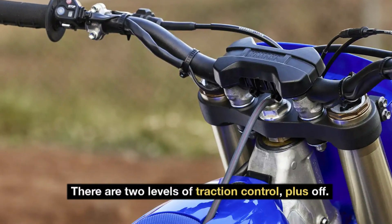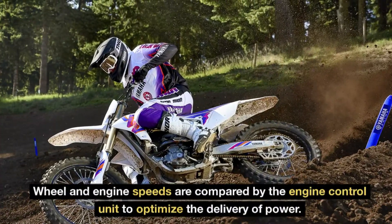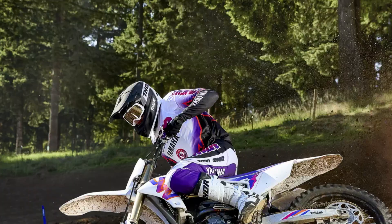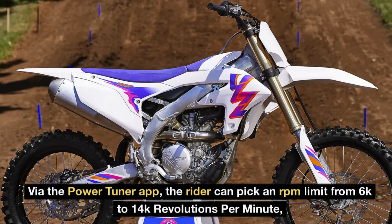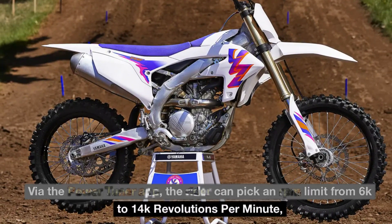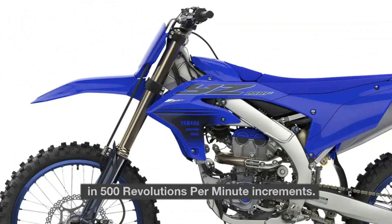There are two levels of traction control, plus off. Wheel and engine speeds are compared by the engine control unit to optimize the delivery of power. Launch control is highly adjustable via the Power Tuner app. The rider can pick an RPM limit from 6,000 to 14,000 revolutions per minute, in 500 revolutions per minute increments.